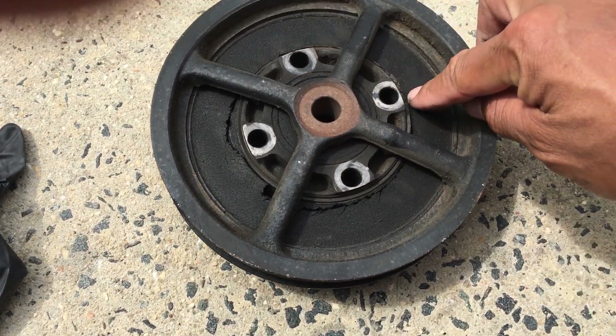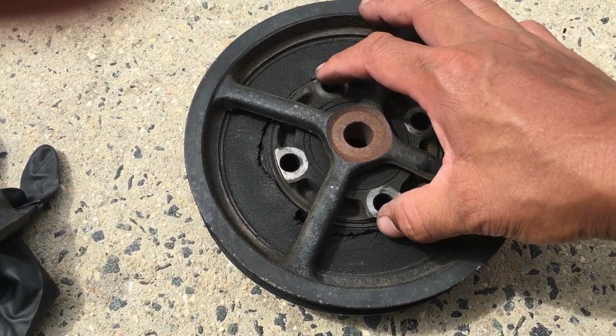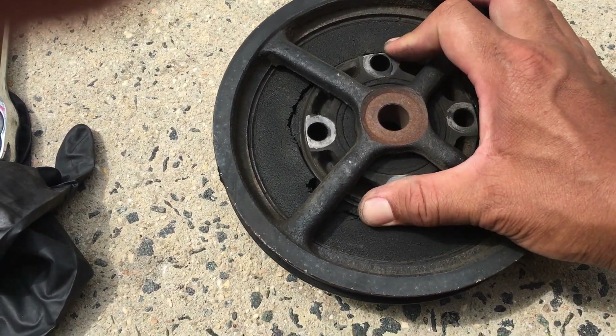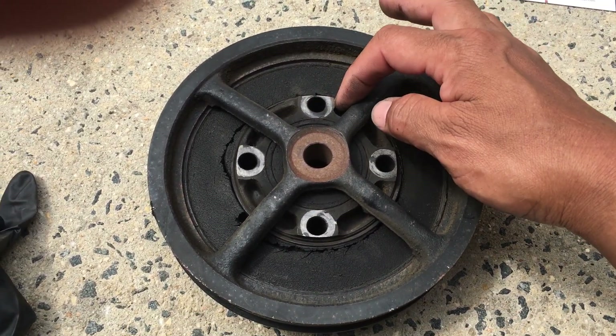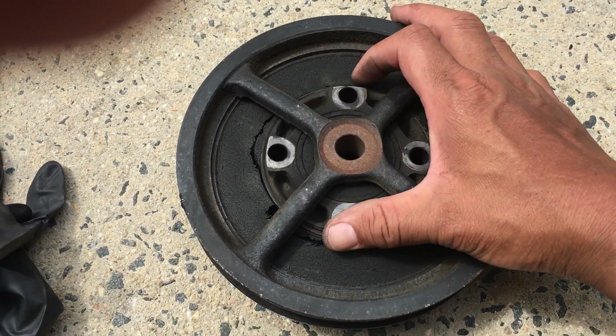What happens is it usually dry rots from around here, or the rubber comes loose and then this spins. It's not supposed to spin, and what happens is it spins and then the bolts actually hit this piece right here and it vibrates like a crankshaft is broken. It just rattles like crazy.